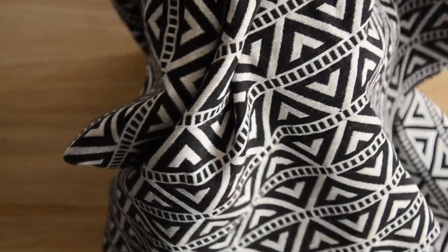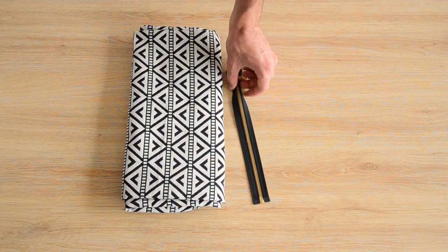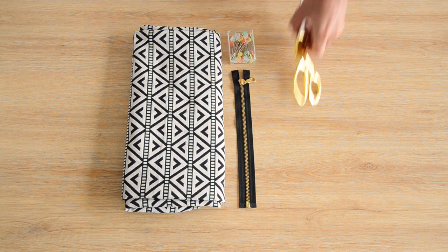For this pencil case, you'll need a piece of fabric — we found ours at the Powrat market in Thailand (link to the vlog just here) — and a zipper of about 25cm.